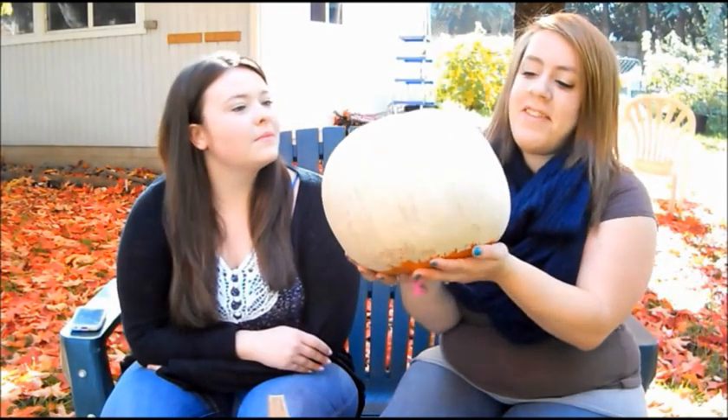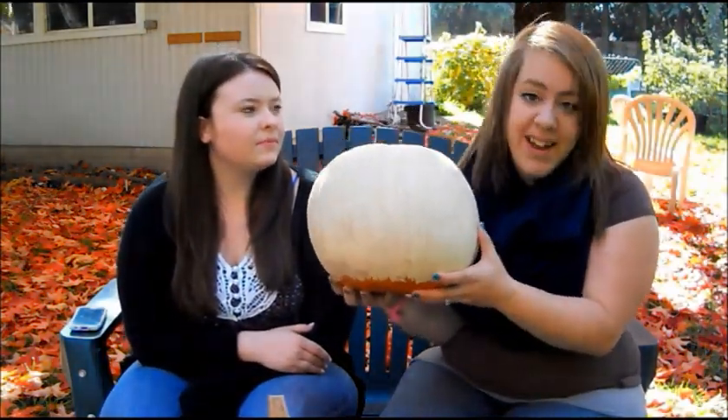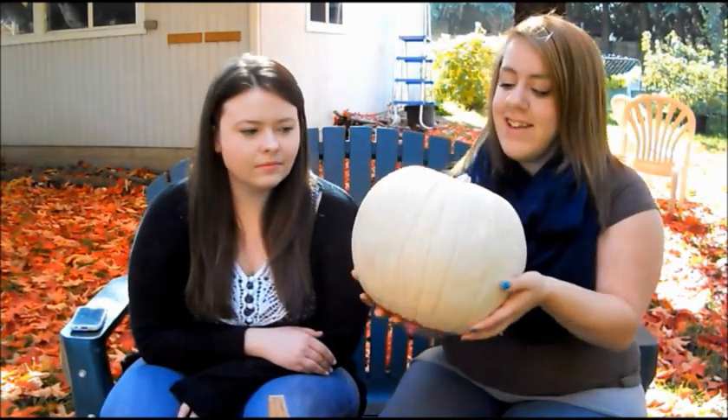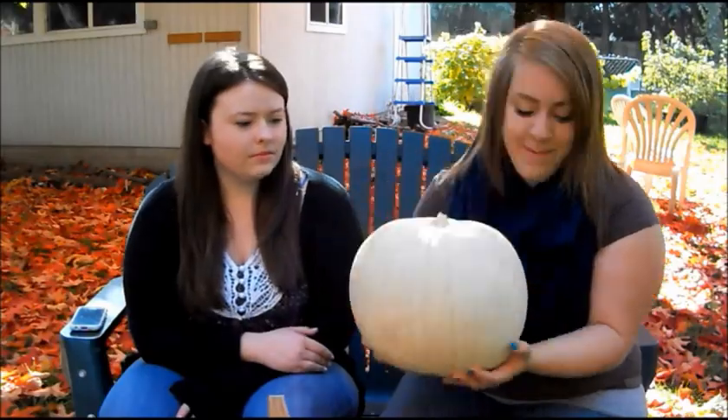Alright, so it's a few days later — my camera died — so we decided to finish our pumpkins and then come back together to show you how they turned out. One of my pumpkins I decided to paint gold, but the paint wasn't really gold apparently. It turned out very white, but it does have sparkles in it. I didn't paint the bottom because it had to sit on something while wet, so I could have just bought a white pumpkin.